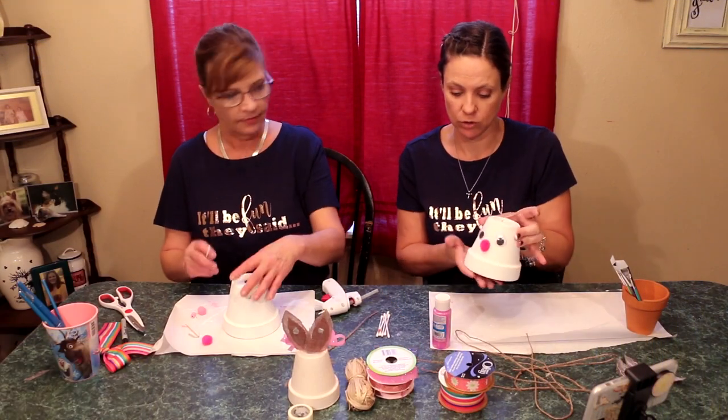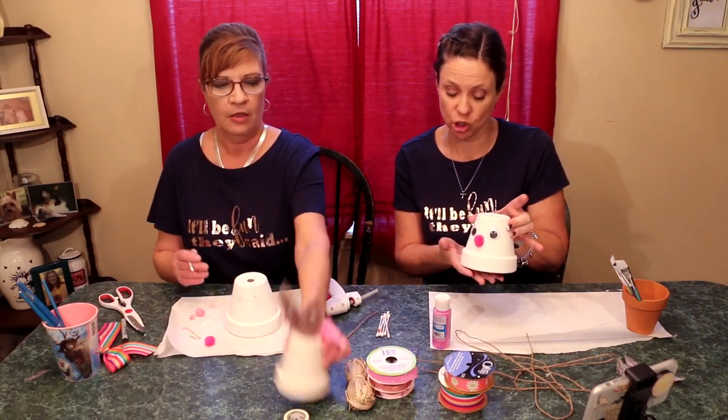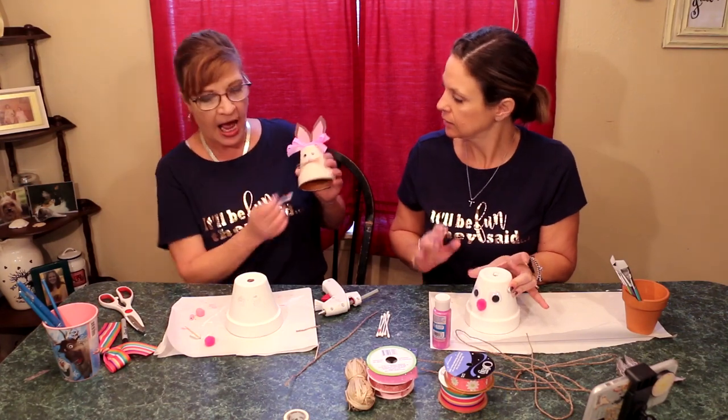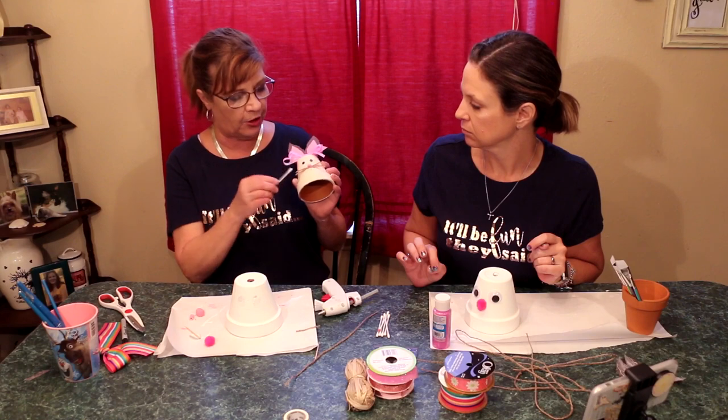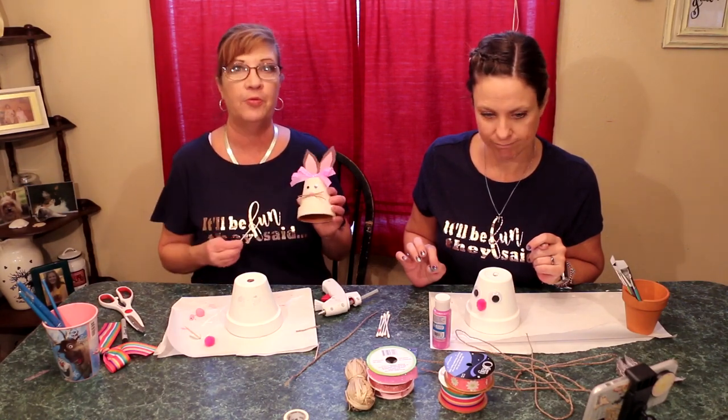Before we do the whiskers, you have your little nose on — we're gonna paint our little cheeks. I used actual blush on a Q-tip; you can use paint, whatever works for you. Go ahead and put your little cheeks on before you put the whiskers on.